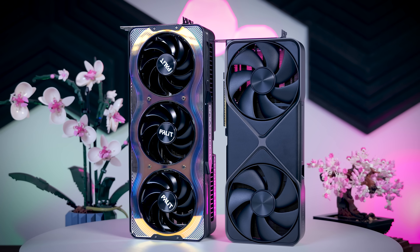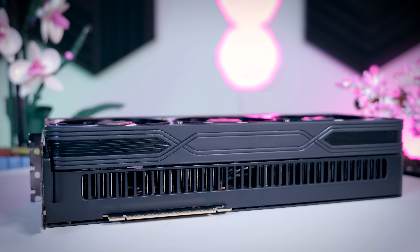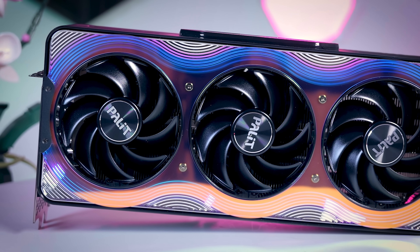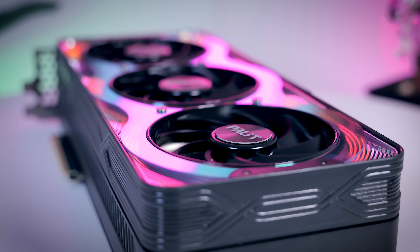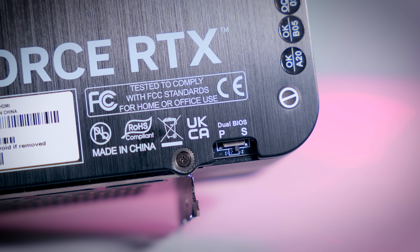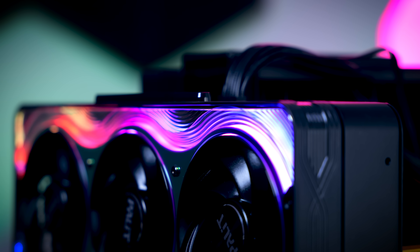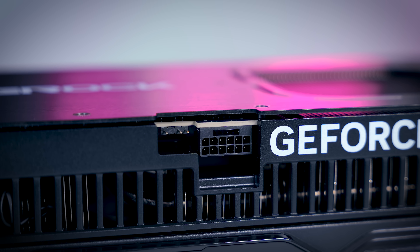The build quality of this card stands out as well. It has a metal frame all around it which looks great, feels sturdy, and definitely adds more stability. The shroud around the fans is plastic, but the quality of that plastic is good and the GPU as a whole just feels like a well-built product overall. Feature-wise, you get a dual BIOS and plenty of RGB, which you can control with a regular addressable RGB cable connected next to the 12V 2x6 power connection.